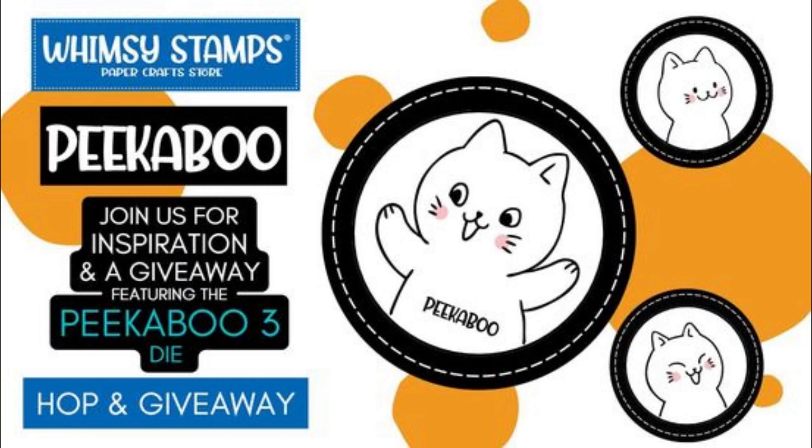Thanks so much for stopping by and spending some time with me at my stop on the Peek-A-Boo Hop for Whimsy Stamps. This has been Nancy the Handy Scandy. I'm out.